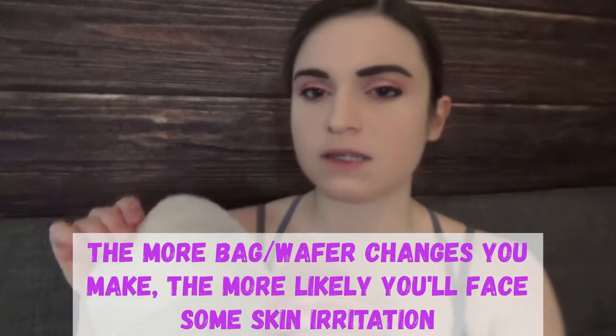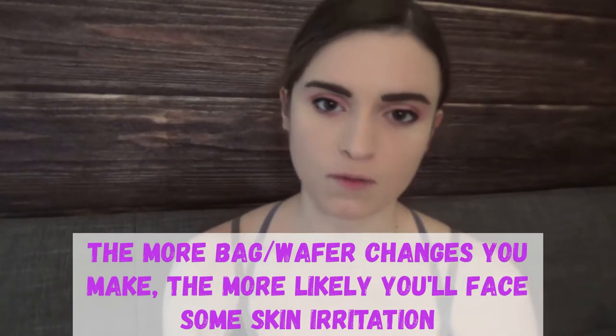The difference with a one-piece bag is that the wafer is attached directly to the bag — they're not distinct and have to be taken together. That means when you make a bag change, you'll have to change both the wafer and the bag. Some people prefer the two-piece system because you can switch between a translucent bag and an opaque bag, or just remove the bag while leaving the wafer on your skin. With a one-piece system, you'll likely make more frequent bag changes and may have a little more skin irritation from pulling adhesives off more often.